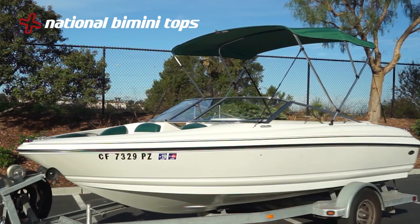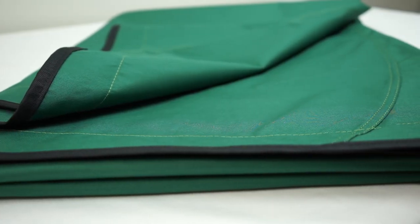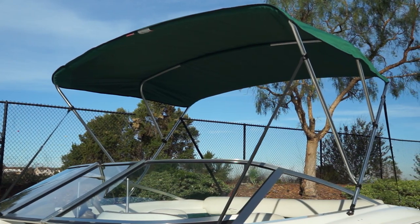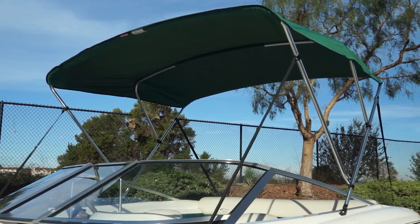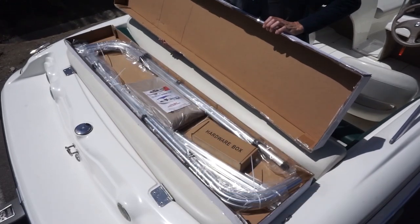National Bimini Tops brand is a durable line of Bimini covers made from extremely durable marine-grade fabric. The Bimini canvas is also UV-coated to help reduce color fade over time. National Bimini Tops comes as a complete kit, including canvas, frame, and mounting hardware.